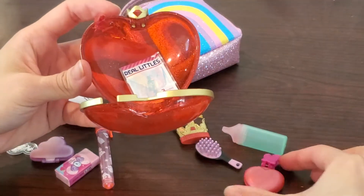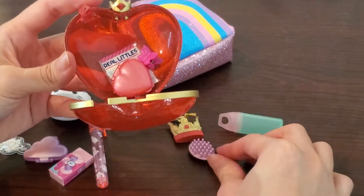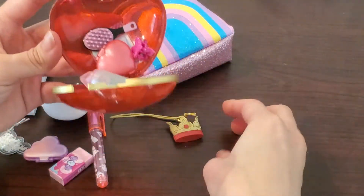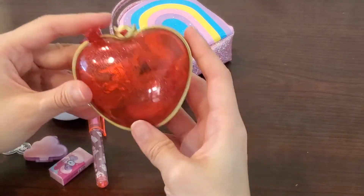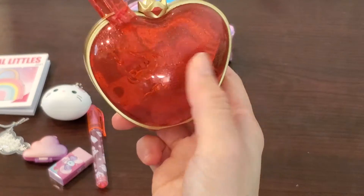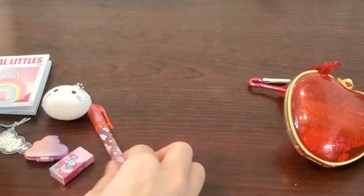Overall, I like what I got from the rainbow bag better because the items are more useful. All the little stationery items are usable except the small coin purse — you cannot really put anything in there. To me, the items are kind of in between: stuff from Real Little are not small and delicate enough, and at the same time not really useful, which is a little bit disappointing.